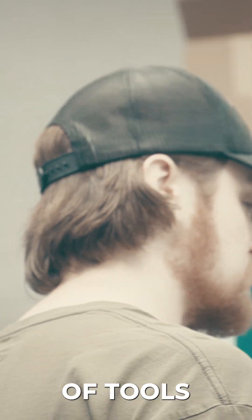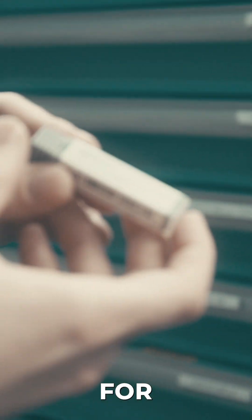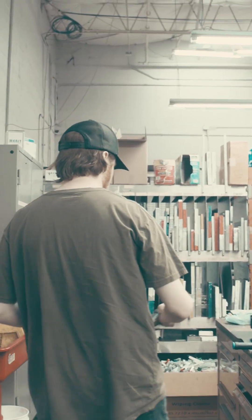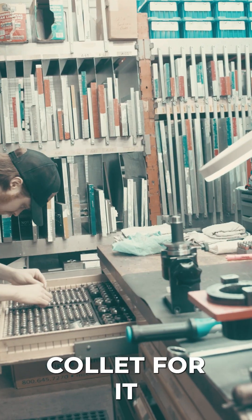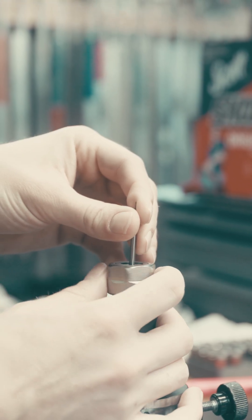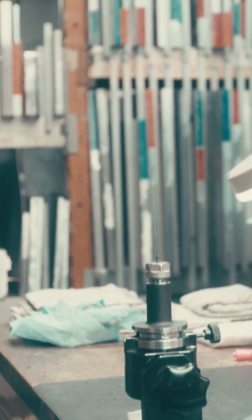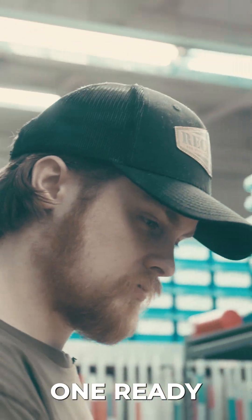We need to find a couple of tools and get them tooled up. Looking for a 0.031 diameter, 46 length of cut. Find a collet for it. That is one ready to go.